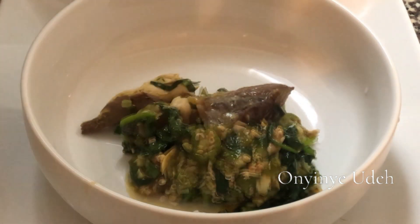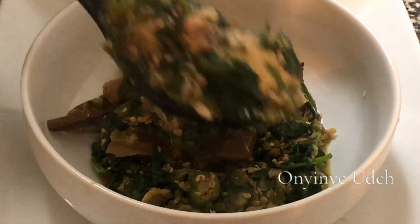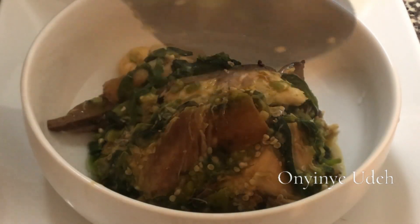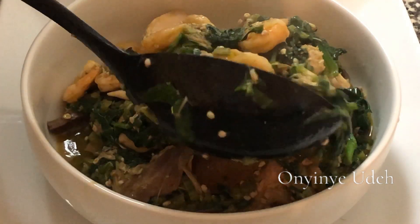Hello everyone, welcome to my channel. My name is Onyine Ude. In this video we are going to be cooking seafood okra vegetable soup. Let's get started.